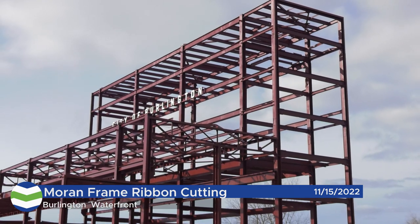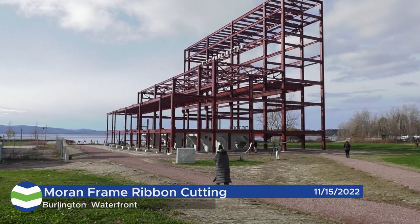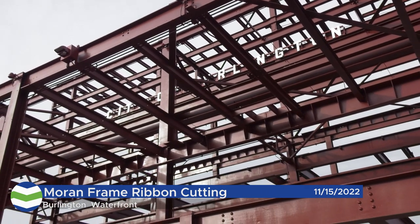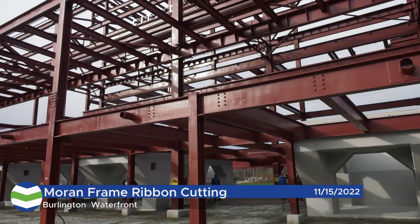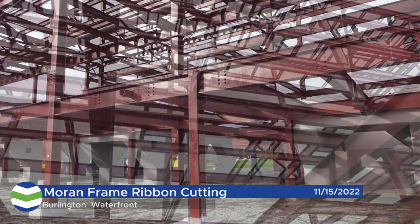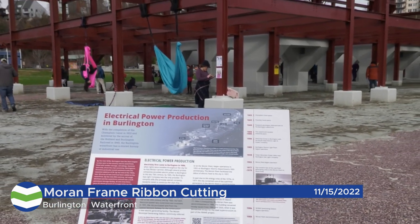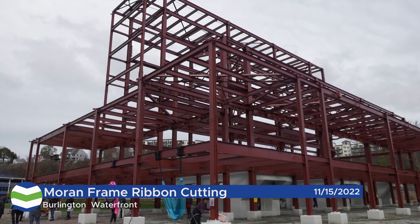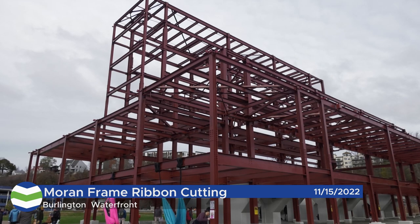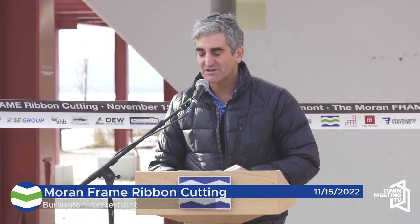We are also announcing today the creation of a new non-profit called Friends of Frame. Friends of Frame is partnering with the city right now to pilot a series of activation efforts, and we're going to get a taste of that today, and it's going to continue during Highlight, New Year's, and then into the spring and summer. It's a really exciting idea that is grounded in successes that other communities have seen, such as Friends of the Highline in New York City, and many other parks and facilities around the country, where an independent non-profit can inject all sorts of energy and resources into the programming and evolution of public spaces.